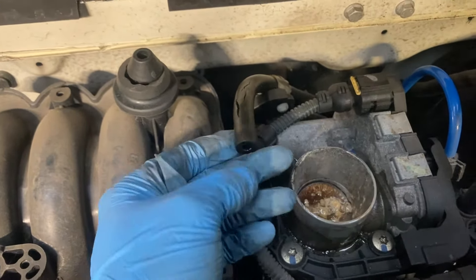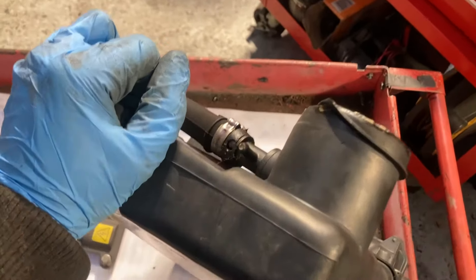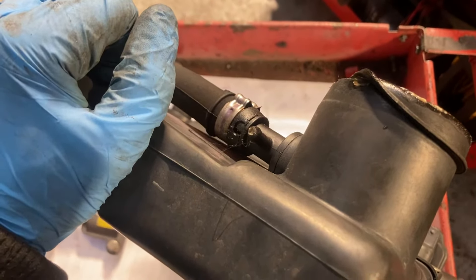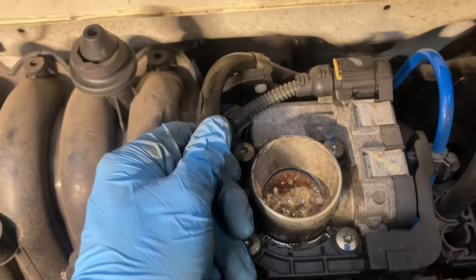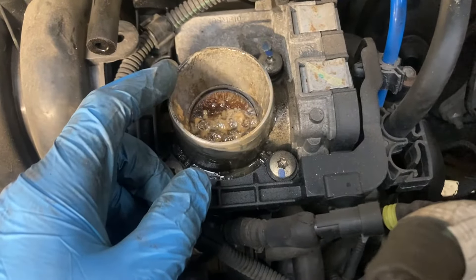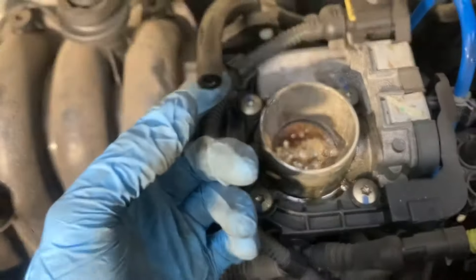Something interesting we found while doing the job: this is a breather pipe that goes into the back of the air box which sits on top. There's a nipple there that's pretty bunged up, so we'll need to give everything a clean and that breather pipe needs to be replaced. Also, this here is the throttle body which we're going to need to give a clean before we put it all back together.